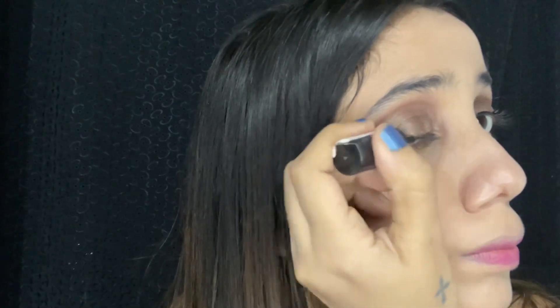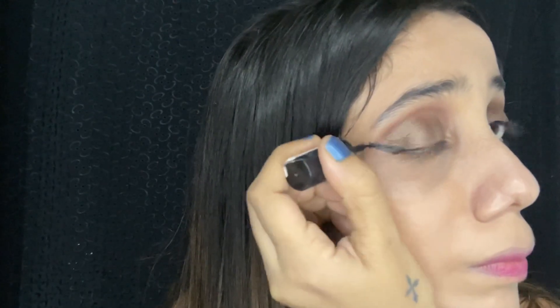For eyeliner I'm using the NY Bae liner and I'm drawing a wing liner. The kajal I'm using is from the brand Faces Canada. I'm also going to apply this eyeliner on top of my kajal to make it appear darker and smudge-proof. For eyebrows I'm using a Swiss Beauty pencil.